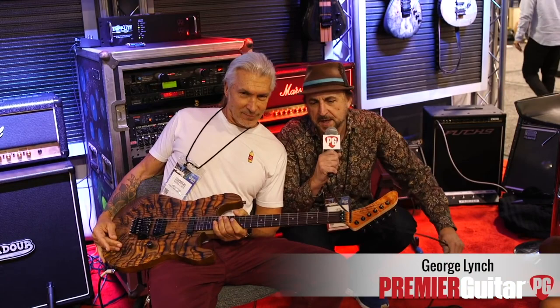Awesome, hey everybody, this is Ted Drozdowski, senior editor of Premiere Guitar, and we're here at the Stone Tone booth. And of course this is George Lynch, and George is going to tell us about a pair of new Mr. Scary guitars. I'm just going to turn it right over to George — good to see you.